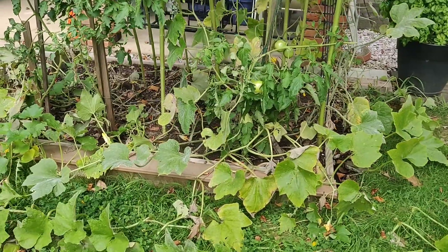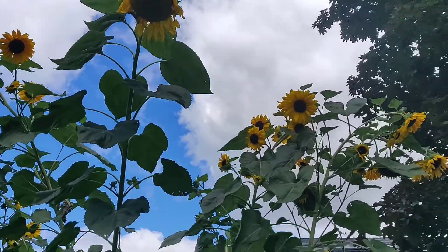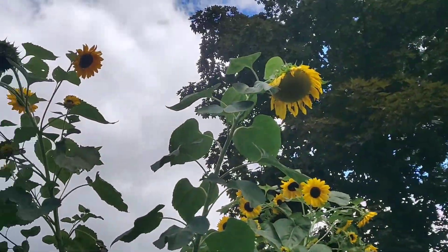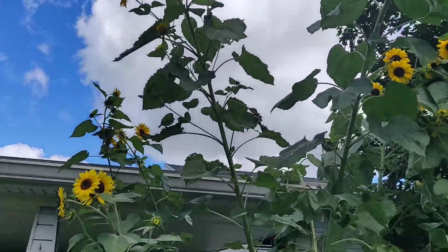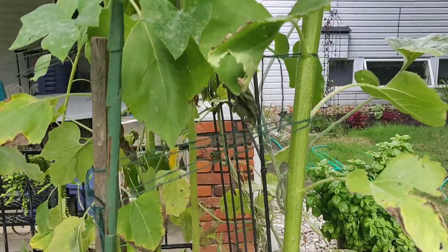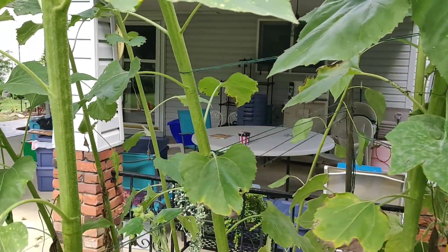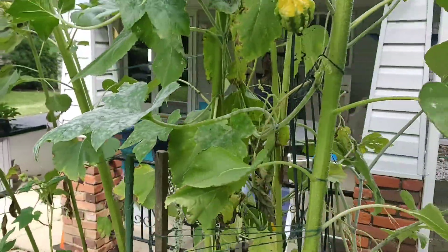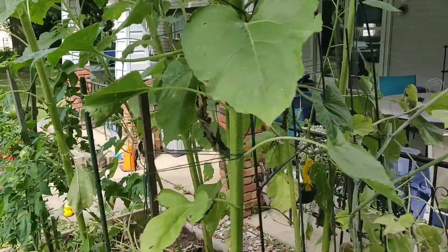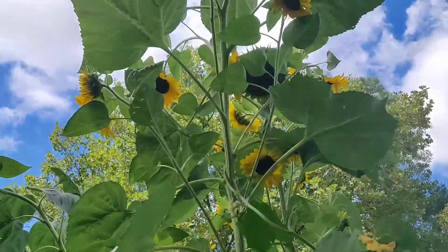Up at the patio bed, things have been very successful. These sunflowers have just been exploding with blooms. A lot of them almost fell over in the rain — I had to do quite a bit of tying. I put a stake in, and this is also tied to the trellis which is being counterweighted by the sunflowers over here. It's a very complex situation due to just how many sunflowers there are and how top-heavy they're starting to get.